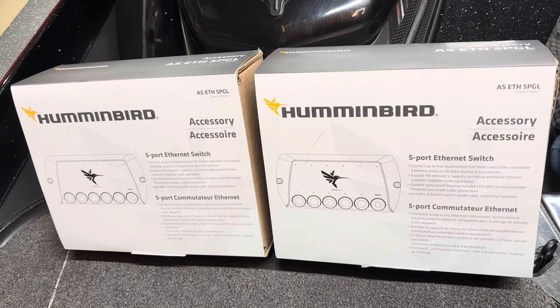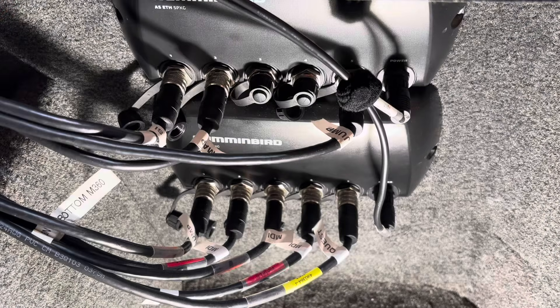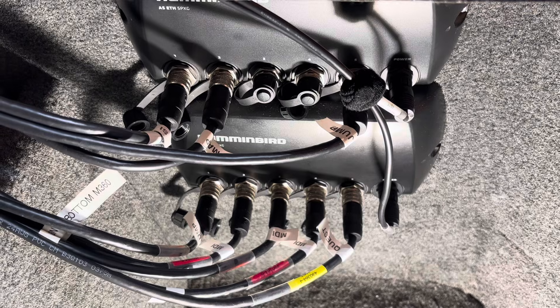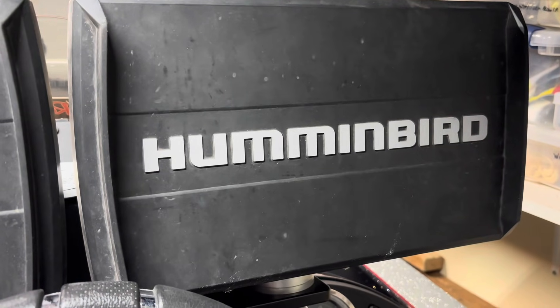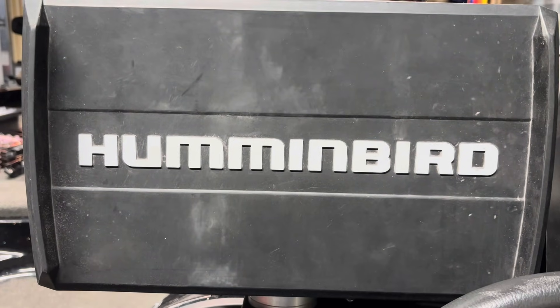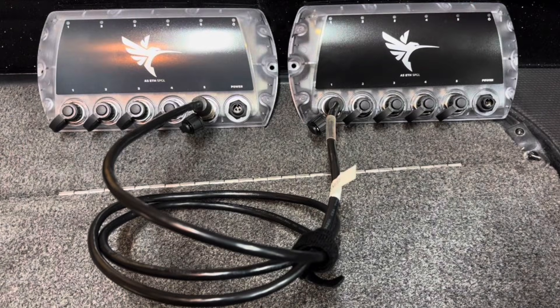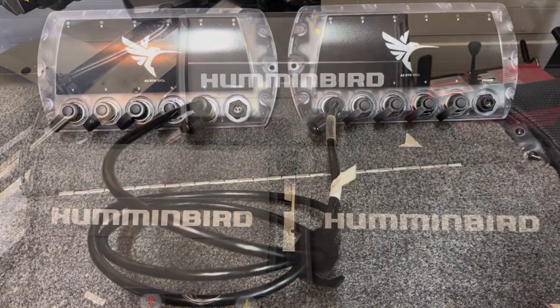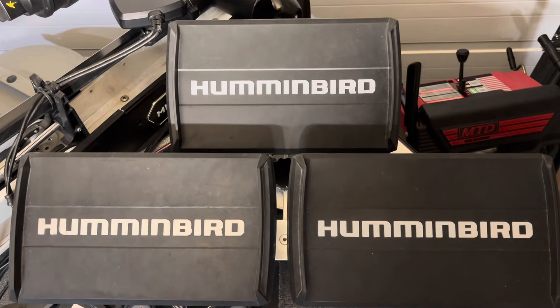Although I've had these two ASETH 5-PGL Ethernet switches, I did not put them on my boat last year. My current console setup has a G4N Helix side imaging unit and a G2N Chirp GPS that I use when driving. I would need to eliminate the G2N from my one-boat network in order to use two 5-PGL switches, since the PGL switches are not compatible with the G2N. Two units at the console plus three front units surpasses the limit of four Humminbird units on the old 5-PXG Ethernet switch.